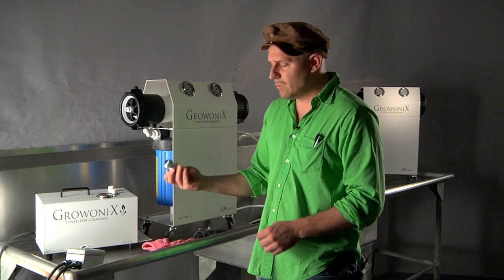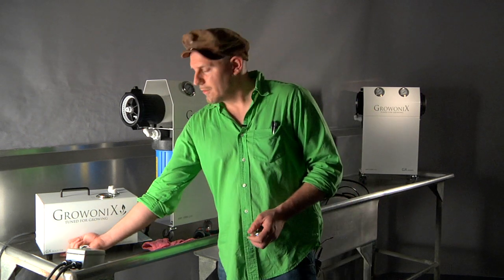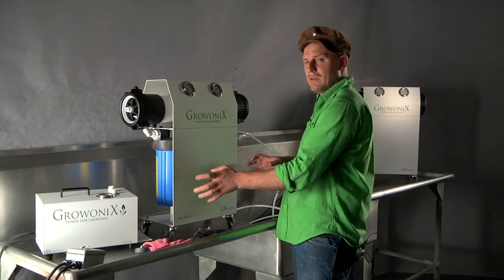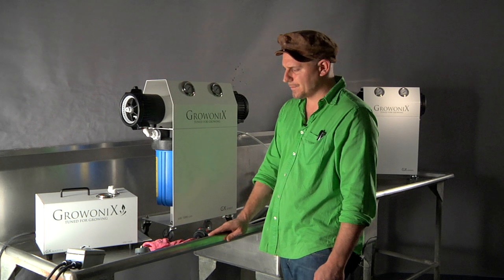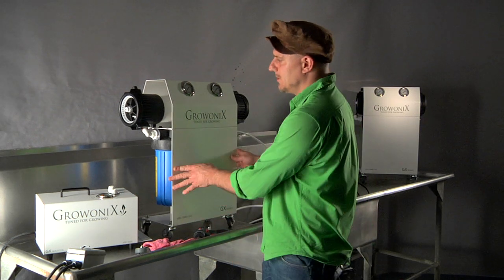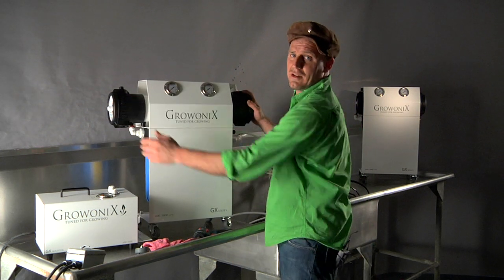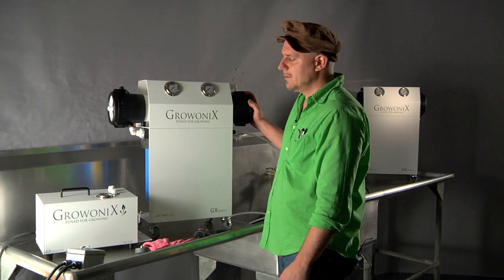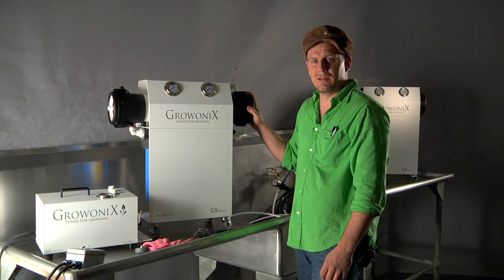It also comes with a third wheel, which threads into the bottom of this pump, and the whole unit forms one easily rollable reverse osmosis system. Our GX booster pump will pressurize the membranes in a GX 600 or 1000 to over 150 PSI, doubling the flow and doubling your output RO.